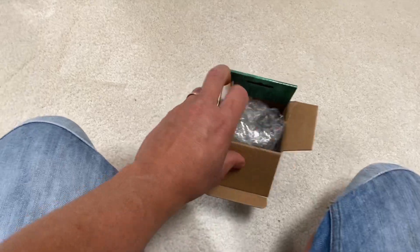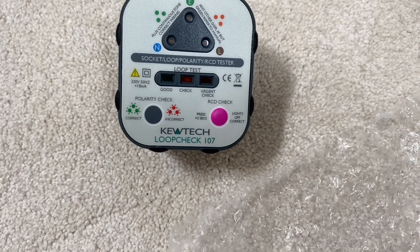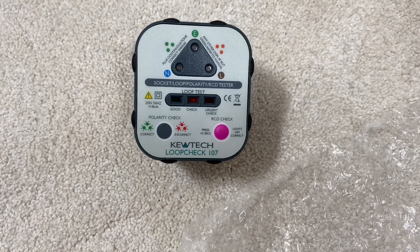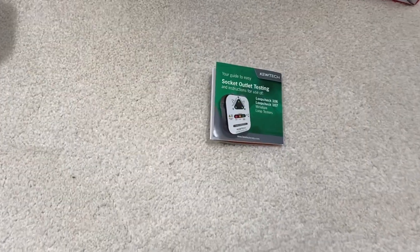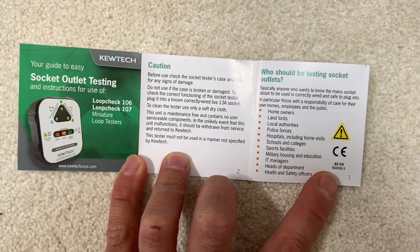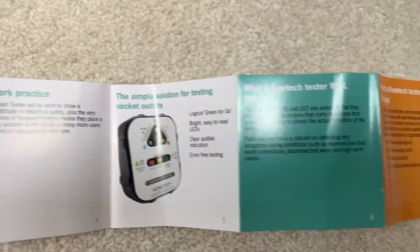I did try it once so I kind of know what's going on with it, but we're just going to have a quick look. It's a nice little QTech Loop Check 107 — it's a full socket tester that checks for 17 wiring faults, has a loop impedance tester and a 30 milliamp RCD check, and indicates mains line-neutral swap at supply. There's a little book in there, so I'll open it out and you can pause the video at any stage to see the bits you want to find out about.